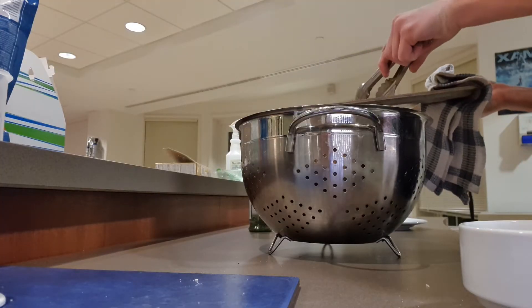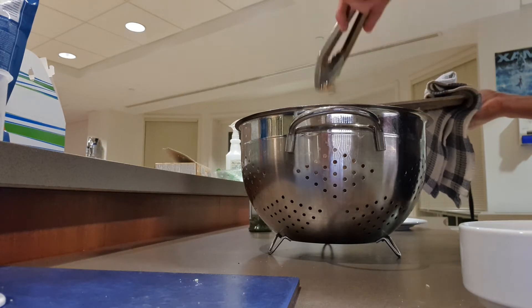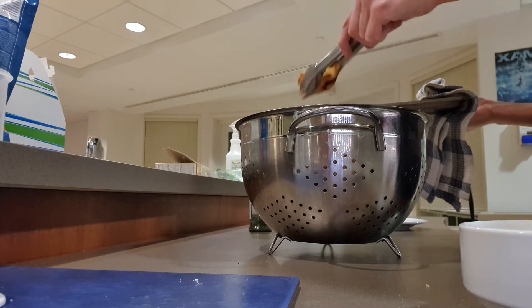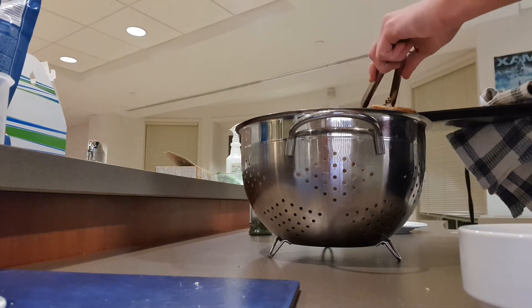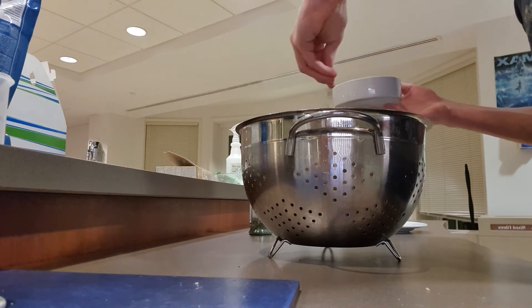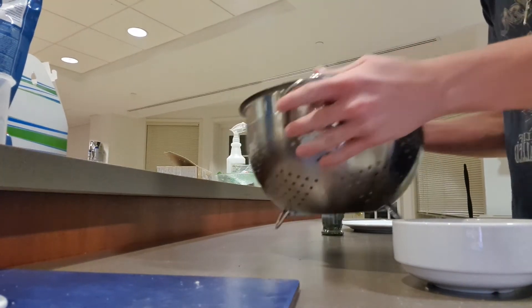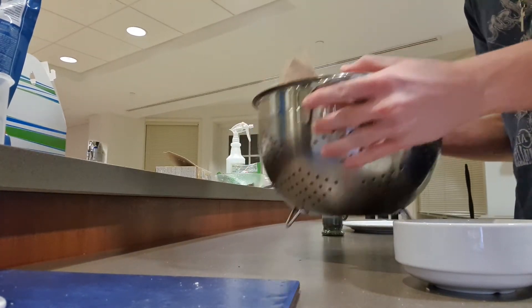Once your french fries have finished baking you're gonna want to get a really big bowl and line it with some paper towels or napkins. Just start dropping your fries in there so that you can drain off any of the excess oil from the baking process. And then as soon as they're in there you're gonna want to hit them with a bit of salt to your liking, and then I hit it with some parsley too. Then you just shake it all up and that's it — the fries are pretty much done.